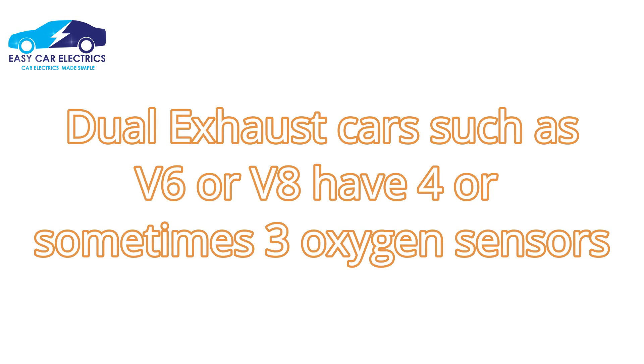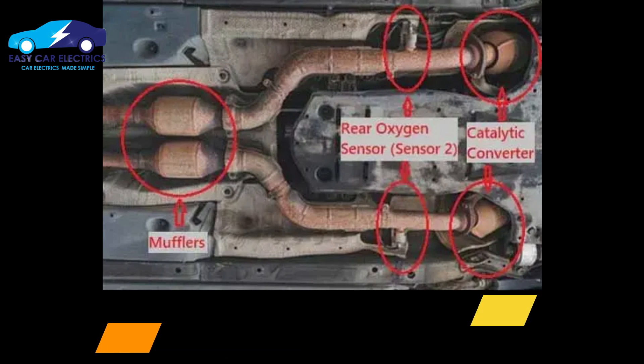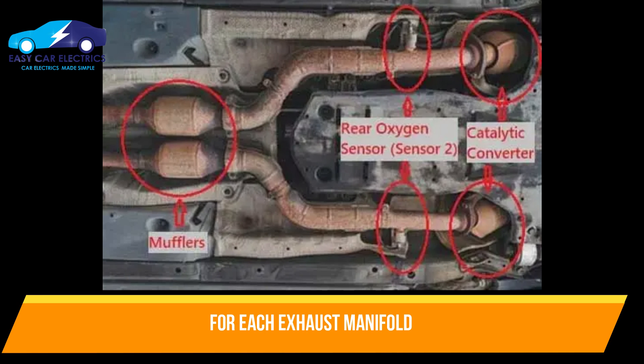Dual exhaust cars such as V6 or V8 engines have four, or sometimes three, oxygen sensors — two sensors for each exhaust manifold pipe before the catalytic converter closer to the engine, and one after the catalytic converter for each exhaust manifold pipe.